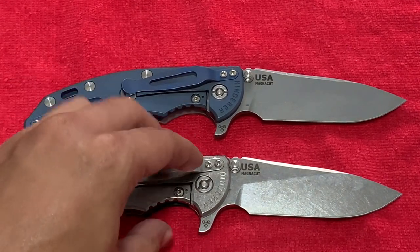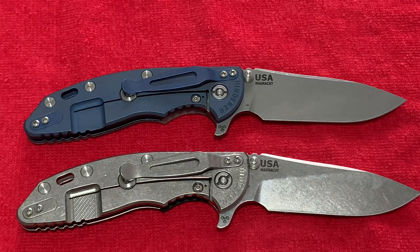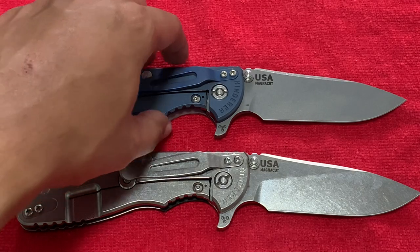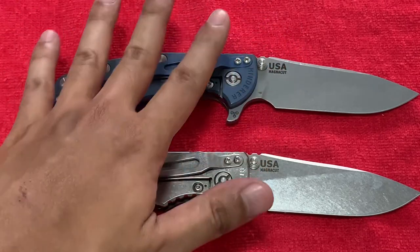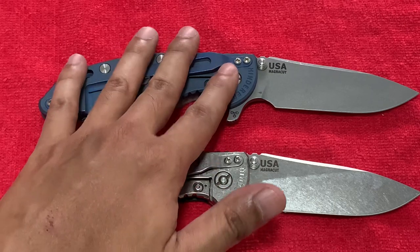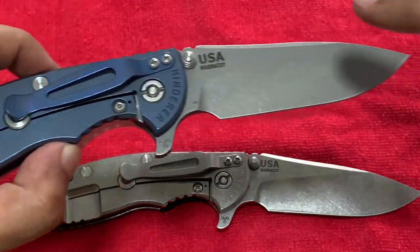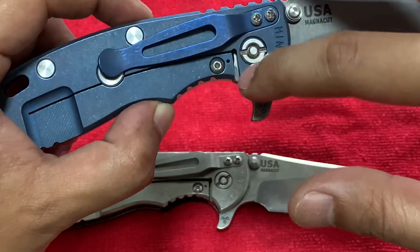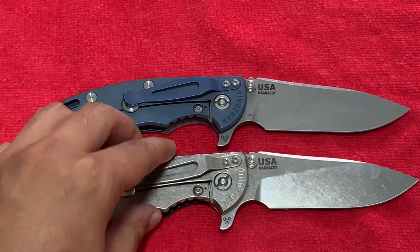The stone wash version has a very nice finish. From what I understand, Hinderer tumbles the blade for a few cycles. For the working finish, I think they sandblast it directly from the raw titanium — I could be wrong. Then from this working finish, they anodize it to change it to the blue color. Take your pick which color is best.